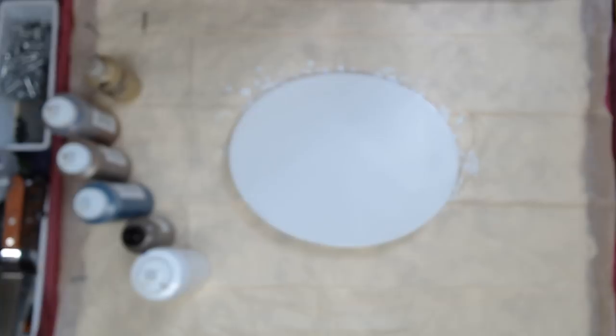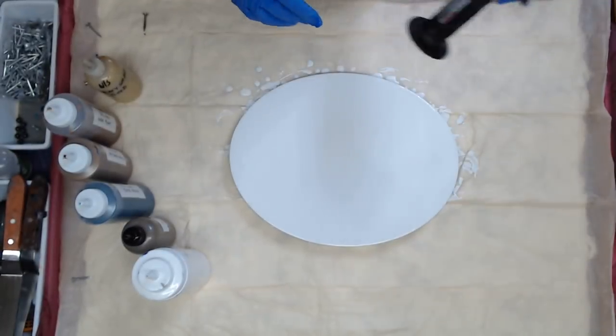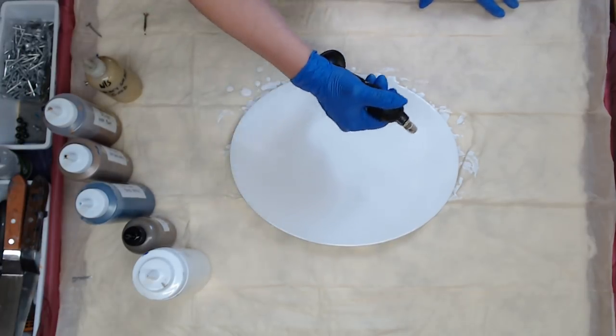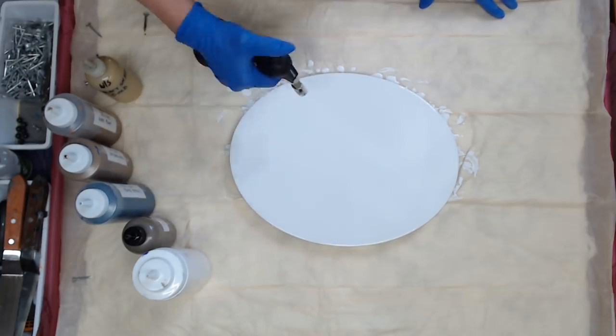Hey everyone. So I'm going to do a waterfall pour and it's going to be a dirty pour. I already put the white down on this 11 by 14 oval canvas. You can find these on Hobby Lobby's website. They're on sale quite a bit so keep your eye out.